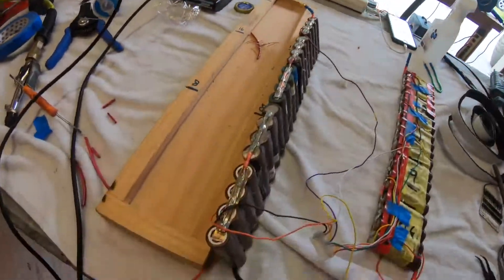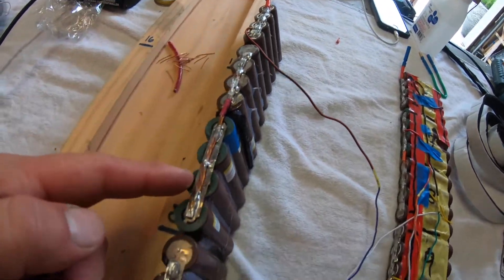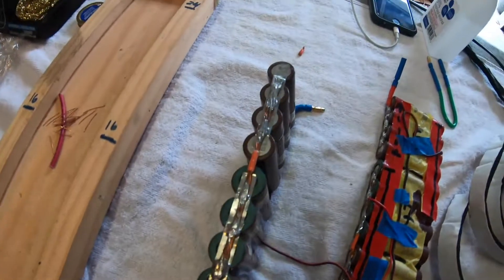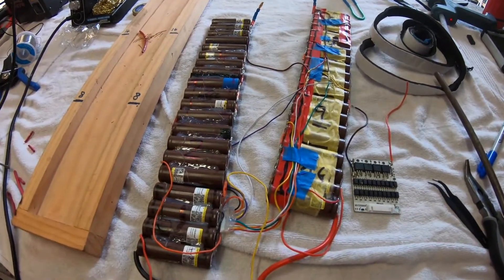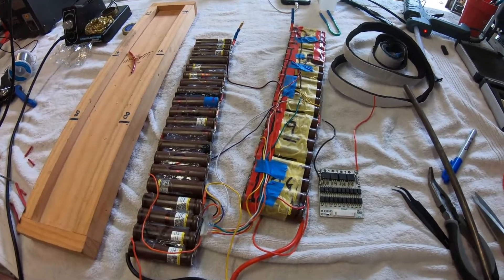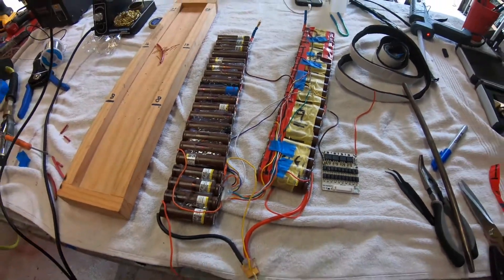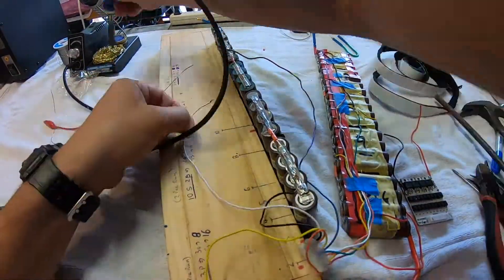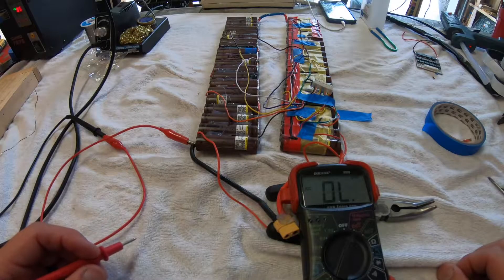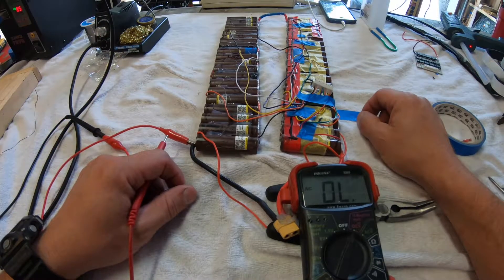Let's check out this repair. You can see on one side the new cell went in right here, and on the other side right here. We've got all 10 cells back together. Now we need the BMS back in this equation to manage all the cells — let's get the BMS reinstalled. Repairs to the power pack are complete. Before everything is repackaged and put back into the board, let's do some checking with the voltmeter.